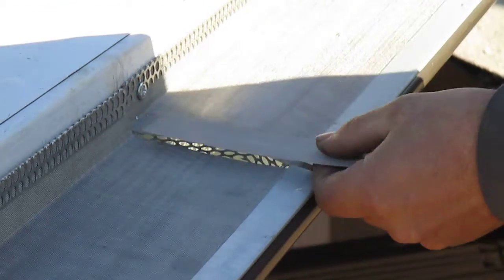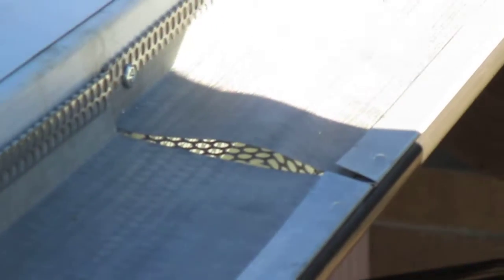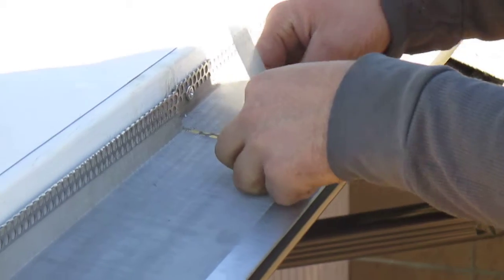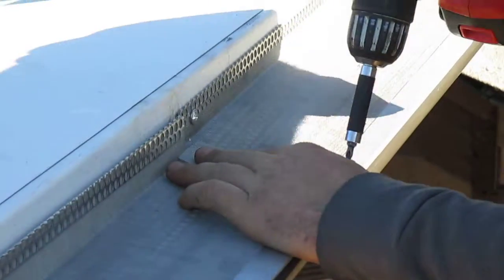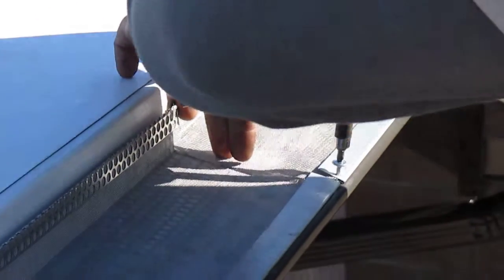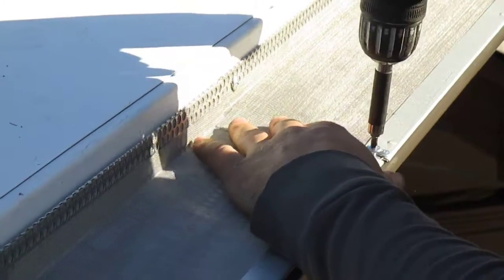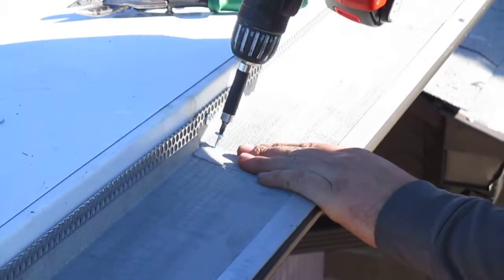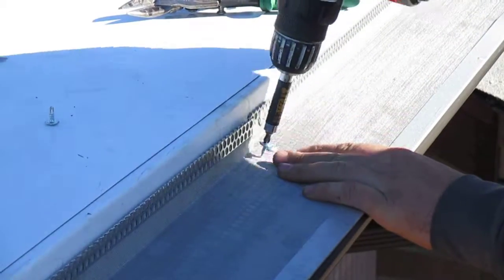The splice plate uses a 40 by 40 mesh top screen. It has to be fastened, and once it's fastened he'll also fasten the strip to the top of the screen so there's no restriction. The whole thing is a screen system.